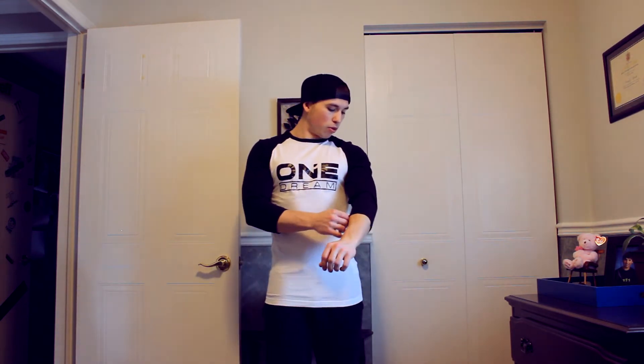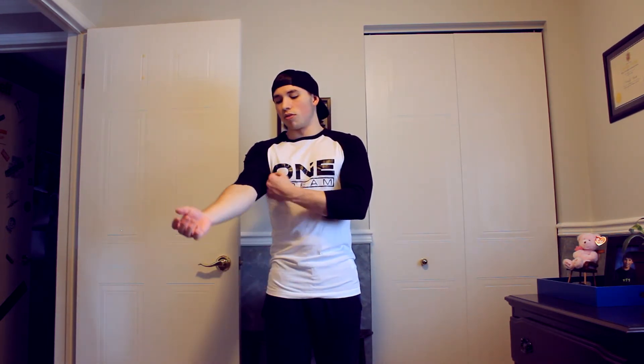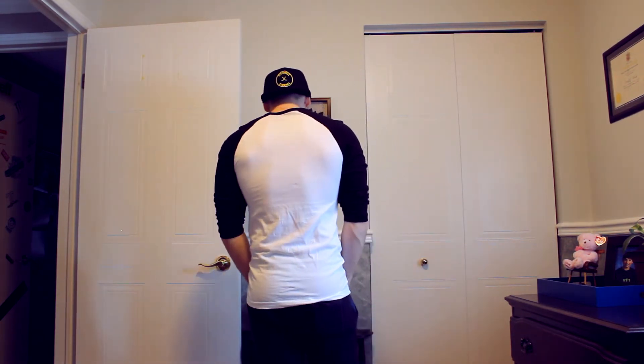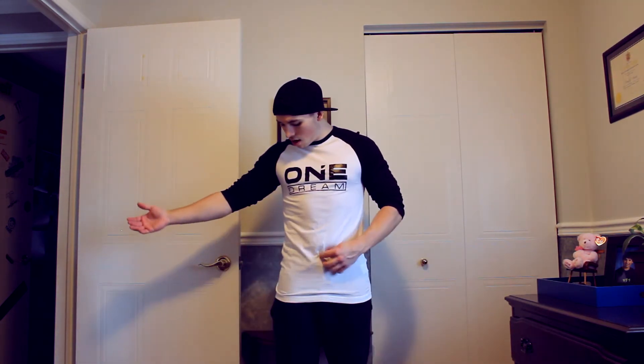Here we have the first three-quarter sleeve, which is just the One Dream three-quarter sleeve, and this also is a small. It fits really well — I like the way this fits. I don't think I would be able to move up to a medium; I think it would be way too loose on the arms. But it is snug on the chest and on the sides, which I like. I don't want it to be too loose. I like my three-quarter sleeves to be a little bit tighter, because then I can wear them down as three-quarter sleeves, or if I want to I can roll them up and not worry about them falling down. Overall, fits really well, and the length is really good on them too.